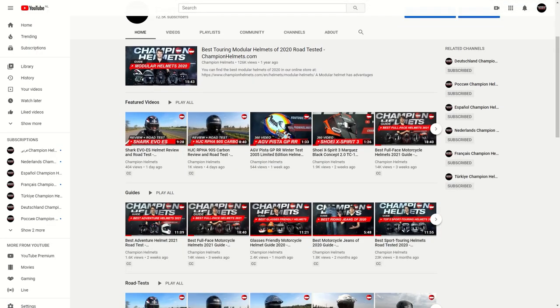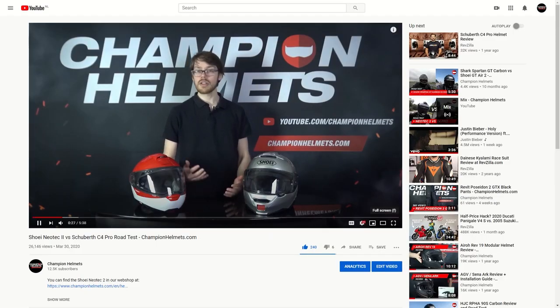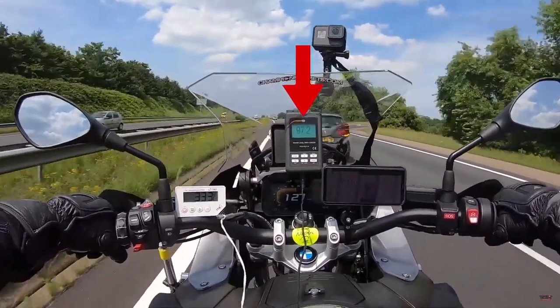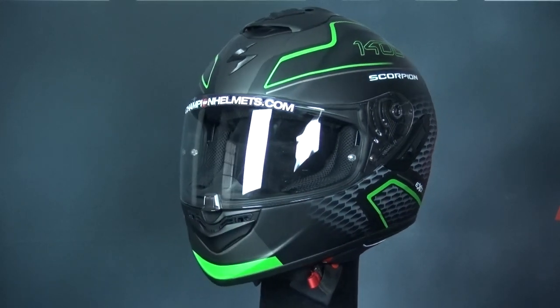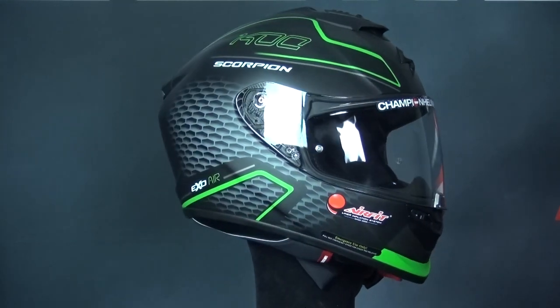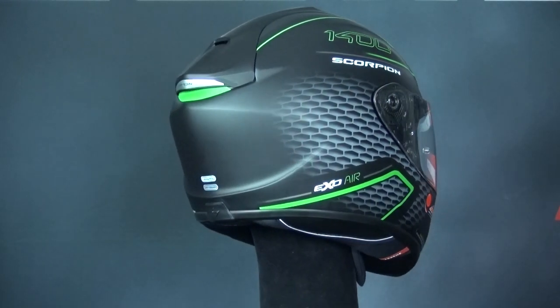As we get started with our review and road test, don't forget to check out and subscribe to our YouTube channel to keep up to date with our latest Champion Data Reviews and road tests where we take helmets out on the road, measure their performance, and bring you the facts. The XO1400 Air is composed of Scorpion's TCT fiberglass composite in a total of 3 outer shell sizes. The shell size distribution means that the first size covers XS-M, the next is L, and the last is XL-XXL.